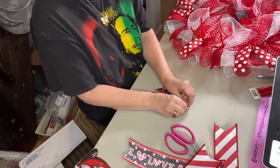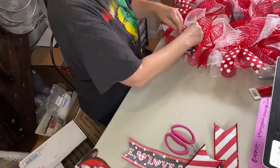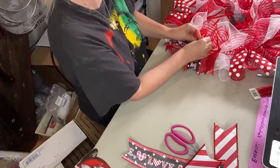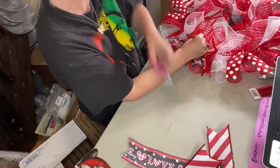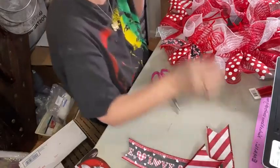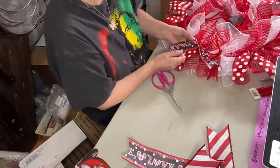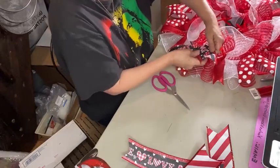Now, on some of my wreath designs I do use all 12-inch pieces — it just varies. When I first started doing these, that's how I learned from watching other people. I did it that way for a long time, but I always hated feeling like I was wasting so much ribbon. So then I started doing this design with the 6-inch pieces so that all of my ribbon would be visible.